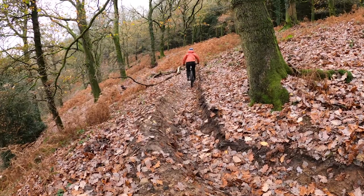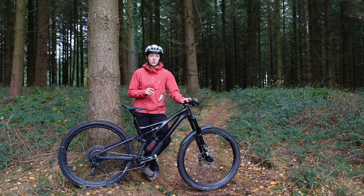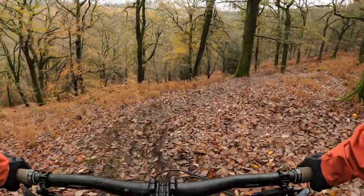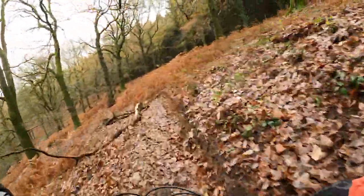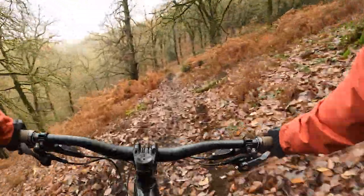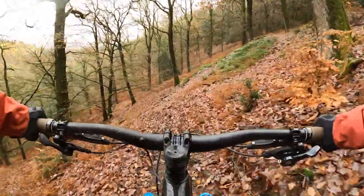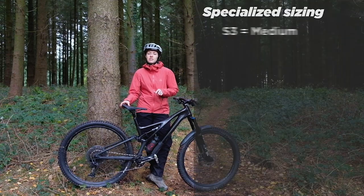Set up this way, I think it provides a snappier and more lively feeling — it feels like you get fired out of corners with precision and quite a bit of energy. It is worth noting though that the alloy bikes don't get the flex stays; those bikes keep the Horst link normally associated with an FSR link. I think you'll be hard pushed to feel the difference, but I have ridden both and when descending, this carbon bike proves itself to be a snappier bike to ride overall. Whether this is purely from those flex stays or based on a generalisation of the frame as a total, it is hard to tell. The Expert I have here is the S3 size, which equates to a medium.